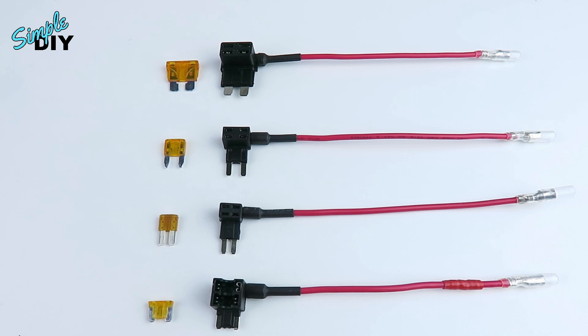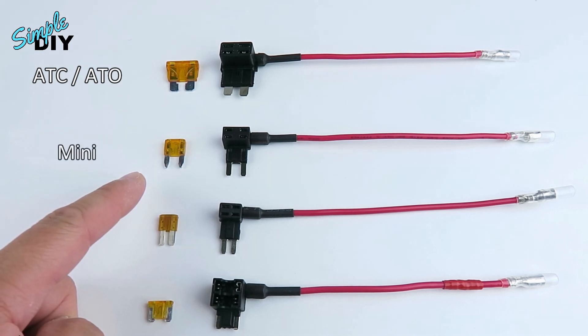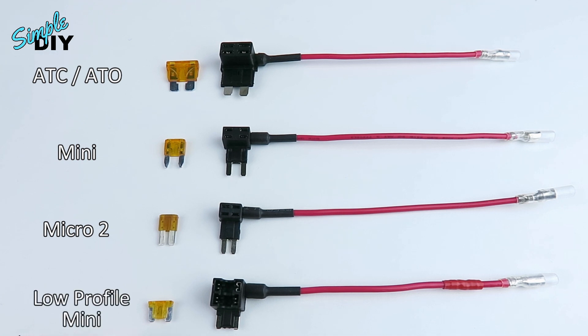Fuse taps come in different types, and here are the four most common ones. At the very top, this is an ATC or ATO fuse. Next one down is a mini fuse. This one has a micro too. And this last one here is a low profile mini. If you're not sure which type of fuse tap you need, go to your fuse box underneath the dash and take a look to see which type of fuse it uses.